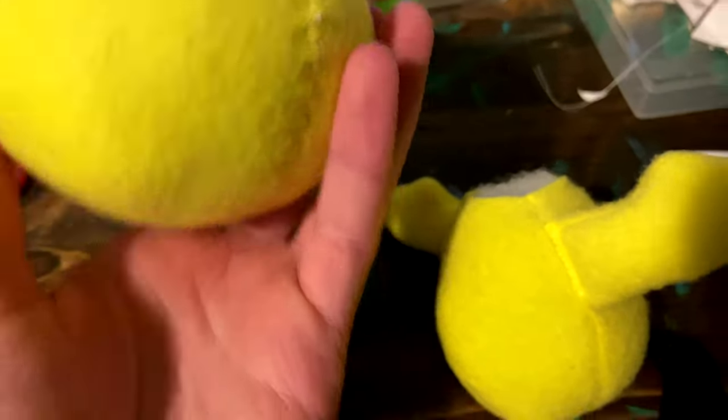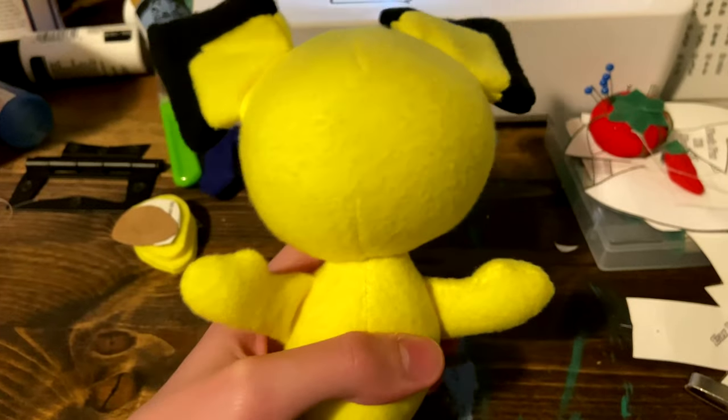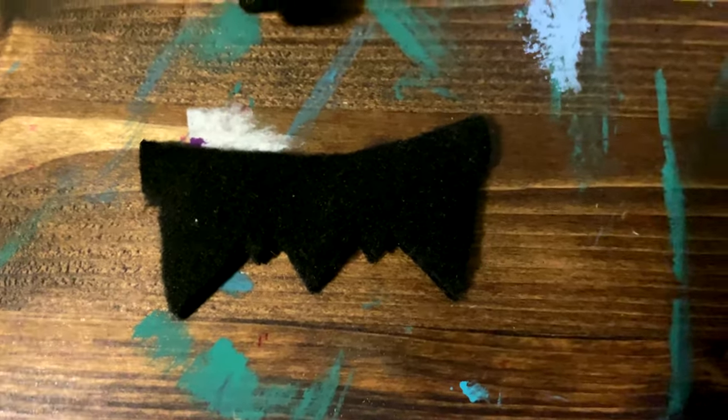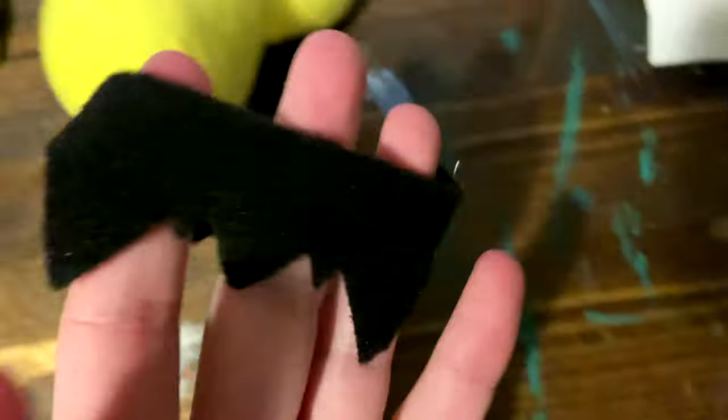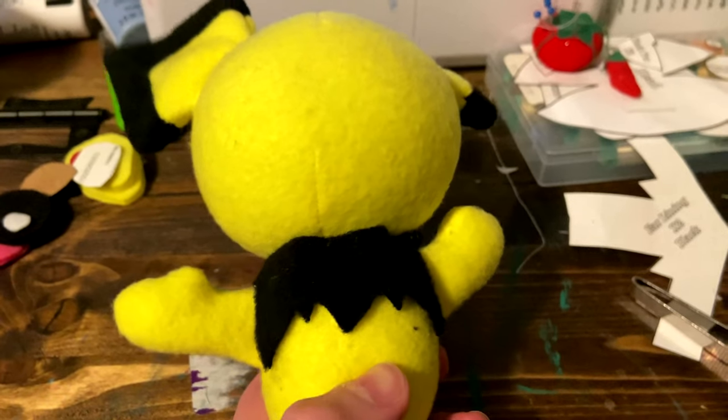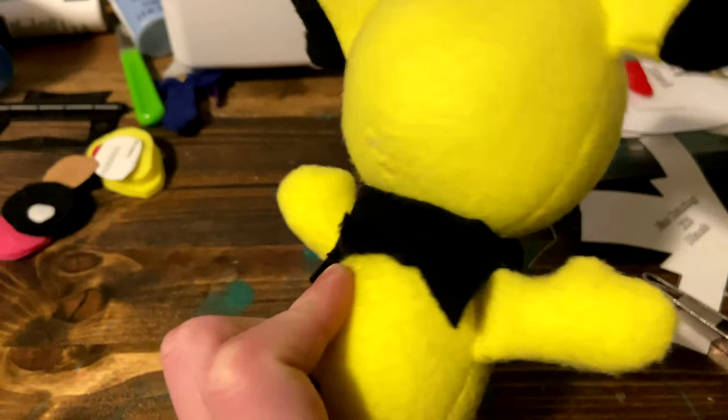Next, do a ladder stitch between the head and body, making sure that the ladder stitch of the head is facing towards the tail. Then this will be the result. Next, you will take two of your neck fur pieces and stitch them together along the left and right edges. Make sure you've flipped it so the stitches aren't visible, then slide it on. You can also squish your Pichu's body to make it more circular.